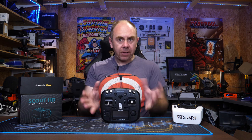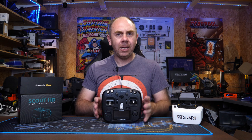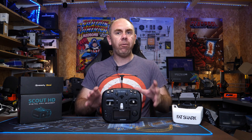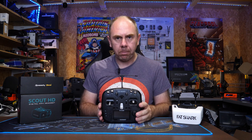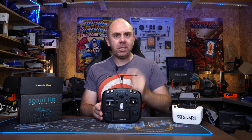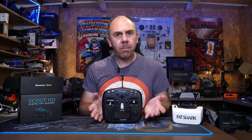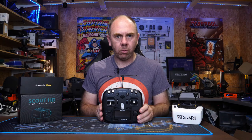Overall the feel of the radio is nice. There are just one or two little things that let it down from a fit, finish, and quality point of view. Next we're going to pop the covers off and take a look inside at the actual build quality before I come back at the end with my final thoughts.